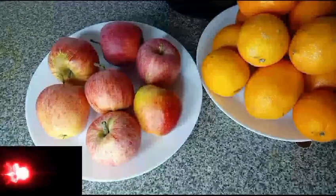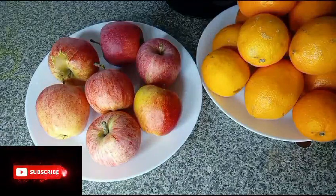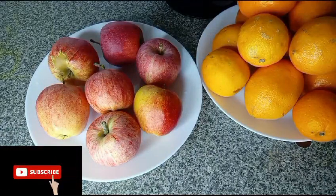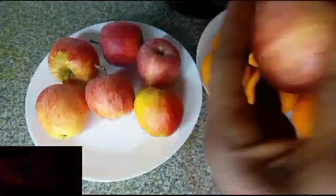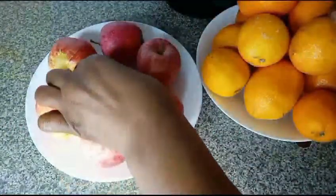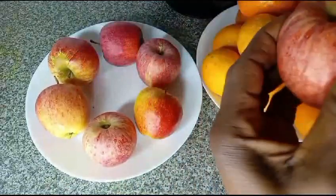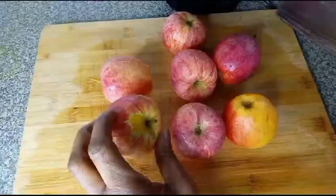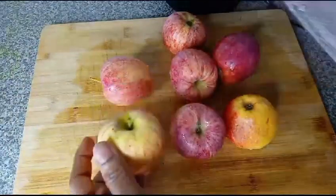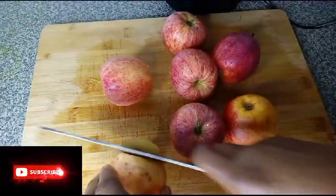Hello everyone, welcome back to my channel. I want to make juice — sit back and watch how I make this juice. I have washed the apple properly, and now I'll cut it and juice it.